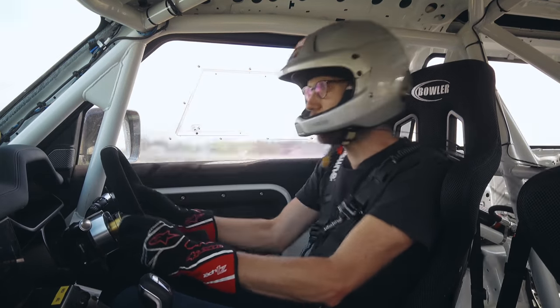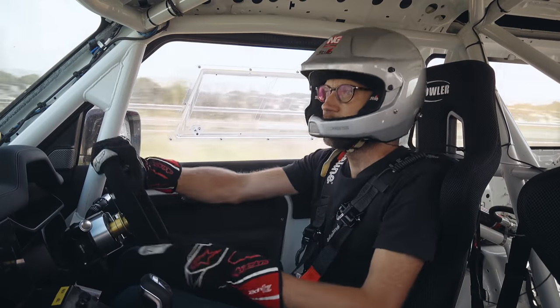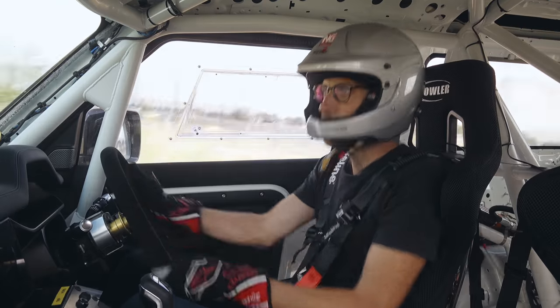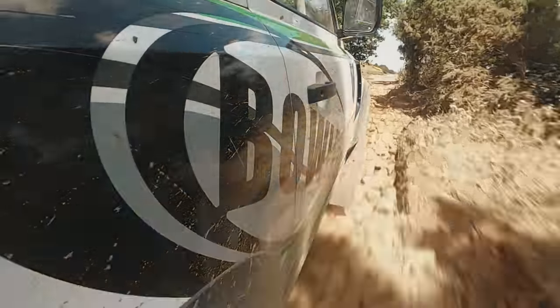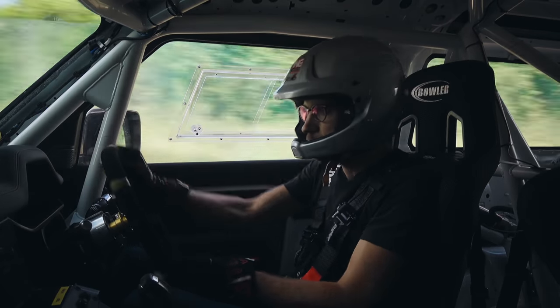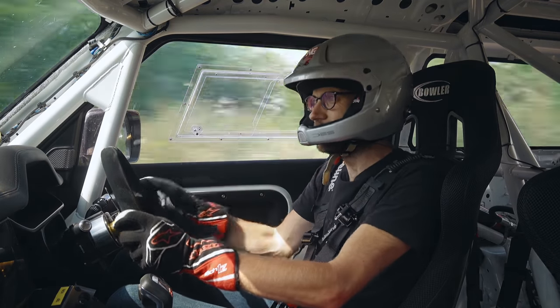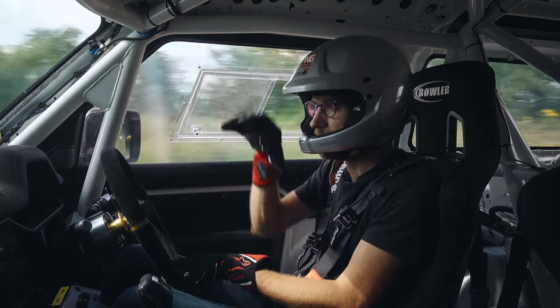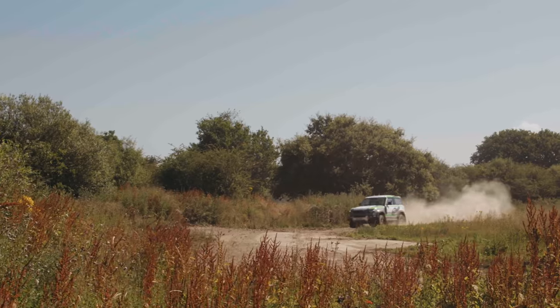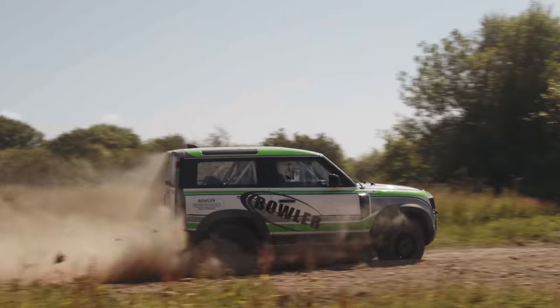It lands super well over that jump, really soaks it up. We've got these Fox dampers in here and they just give you a huge amount of confidence. But then you get onto the tarmac here and actually it's still really well supported. I mean, you shouldn't be able to do that — it just stays really nicely flat at that point where the old would have just started really trying to tip over. This is so nicely supported.